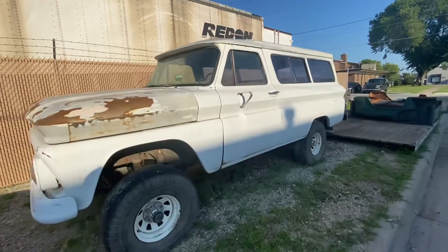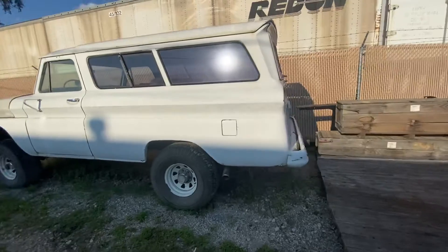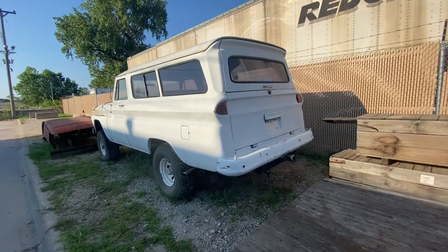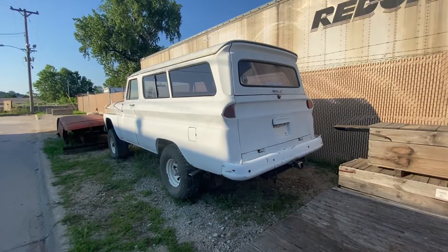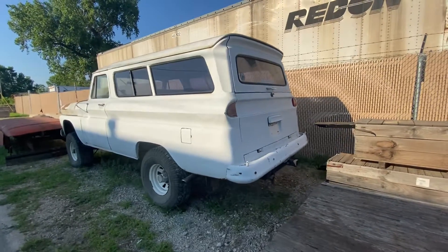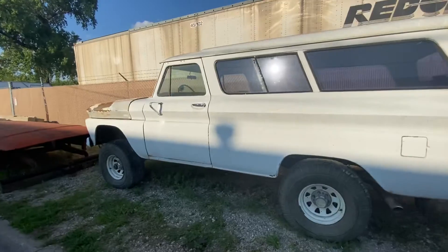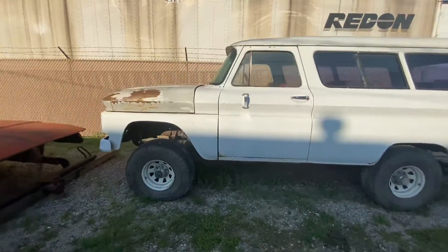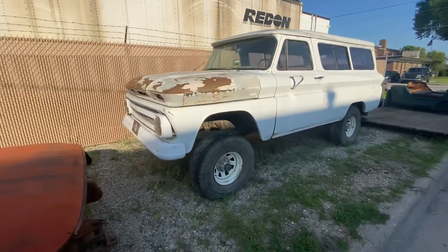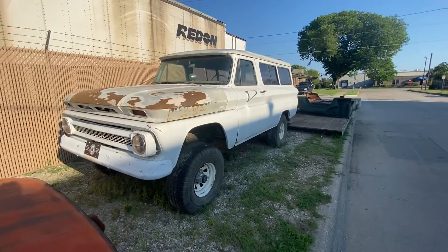It's a pretty rare truck. Production numbers for '65 and '66 — GM didn't release production numbers for '64 — but this happens to be a clamshell truck. The production numbers on the four-wheel drive Suburbans — clamshells and barn doors — are fewer than 500 with clamshells and fewer than 500 with barn doors. So it's a pretty rare bird.